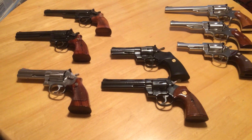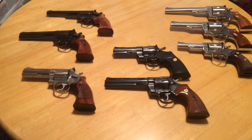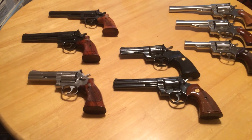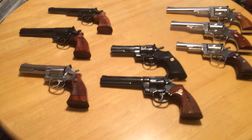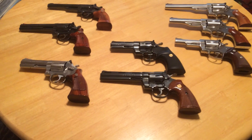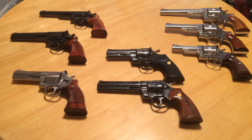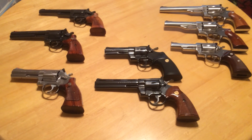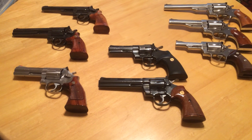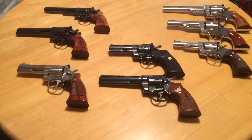Anyway, this is kind of just a brief look at my double action revolvers. As you can see, I've got four stainless and four blued. I actually prefer the look of the blued guns, but I also appreciate the wear resistance of the stainless steel. I like the wooden grips — you can see I've got wooden grips on all but one, and that's the 4-inch Python.